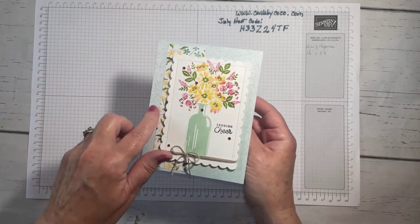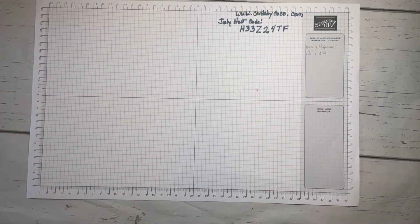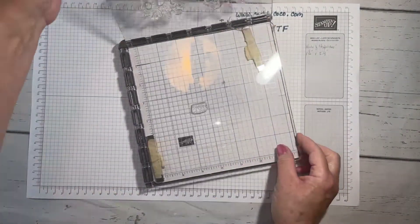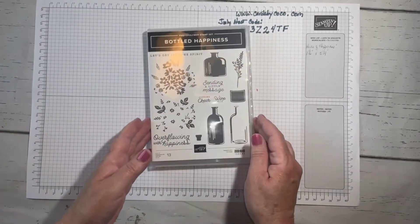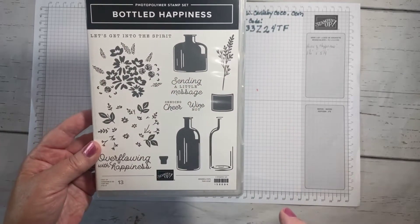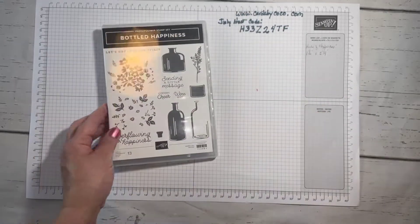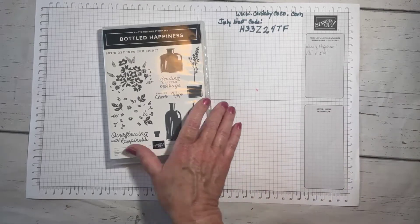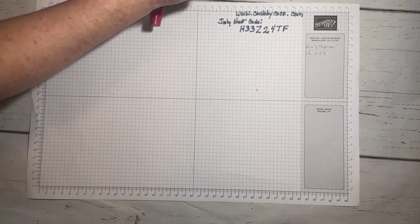This is today's card and we're going to be using the Bottled Happiness bundle and one of these note cards from the celebration catalog. I did an article on my blog last week about the wonders of the Stamparatus, so I'm going to show you all the tricks of the trade using this stamp positioning tool today. This is the Bottled Happiness stamp set — you can see all the different bottles and messages. I love the 'Let's Get Into the Spirit' and 'Sending a Little Message' sentiments.